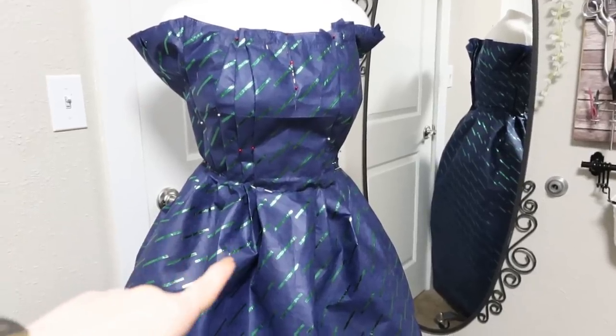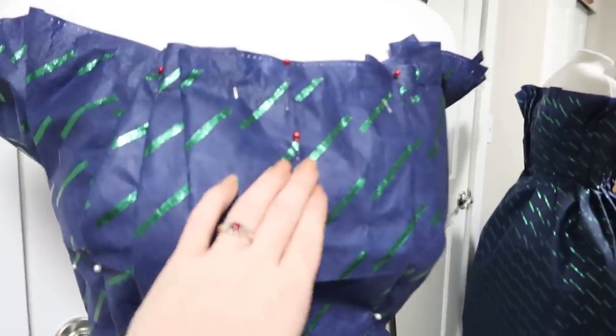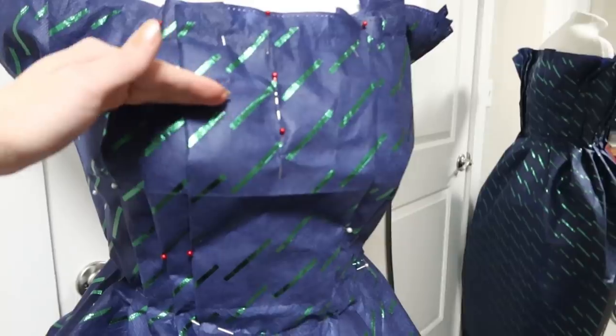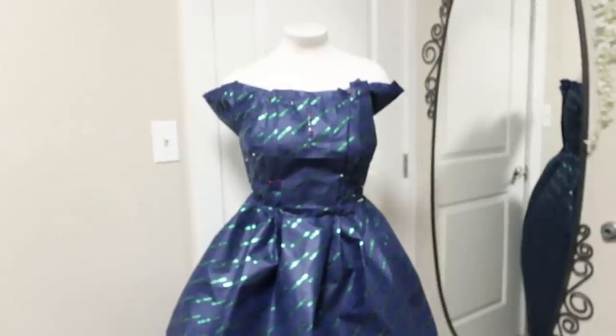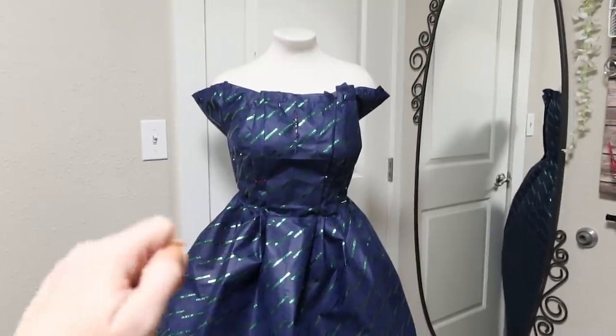I'm not sure that I'm in love with this. I don't know if I don't like the way the pleats radiate outward and go all the way back. The final version probably wouldn't be this tall — it'd probably be about here or so with straps. I'm not sure if I'm feeling this. I'm going to sleep on it and see what I think in the morning.